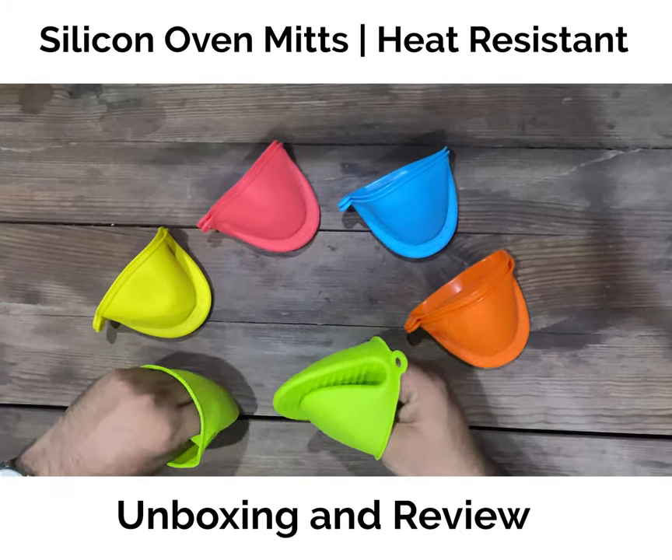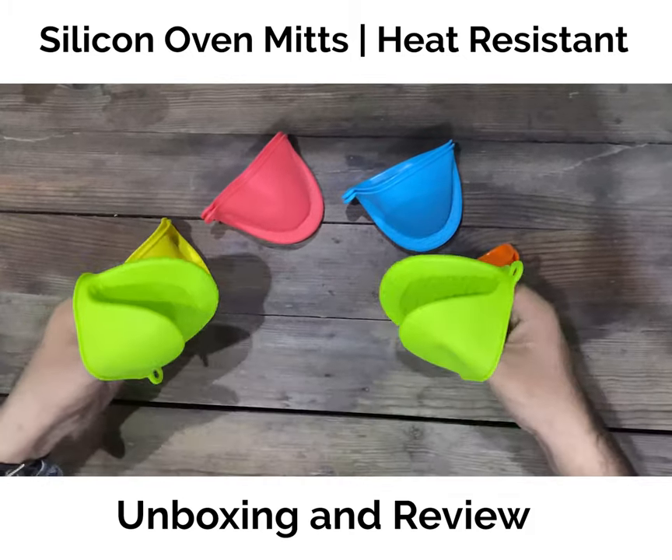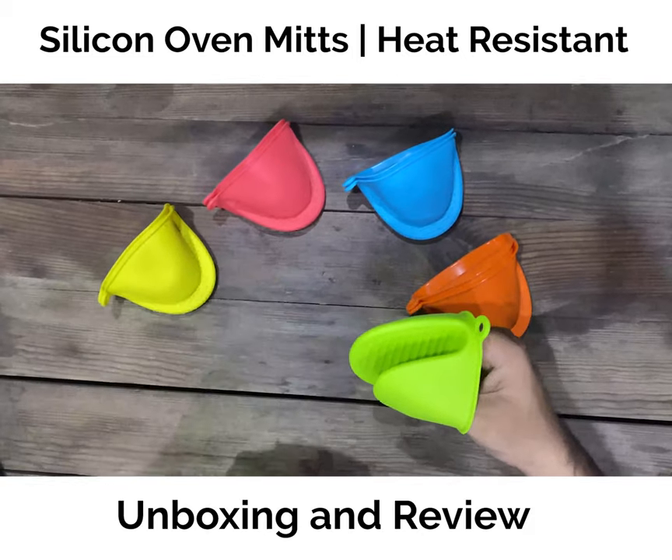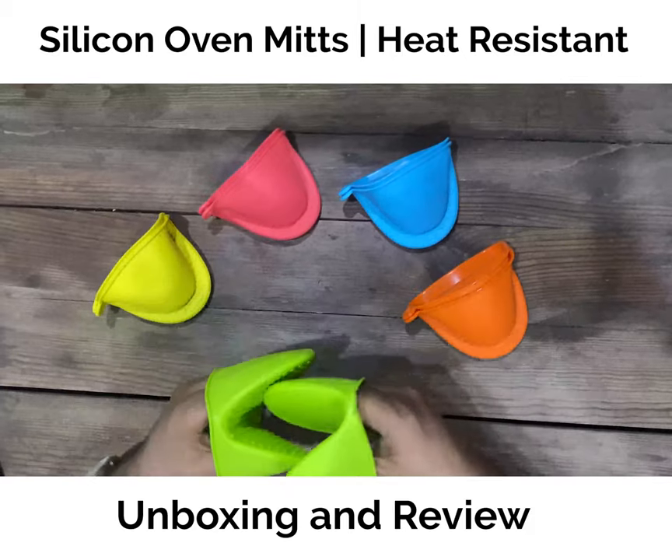Its main purpose is to handle a hot pot, a hot baking tray, or while doing BBQ — whatever hot thing it is, you can hold it very comfortably.